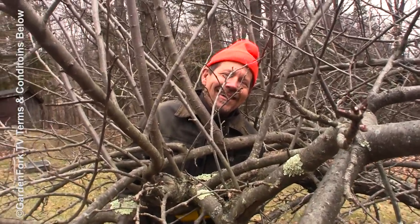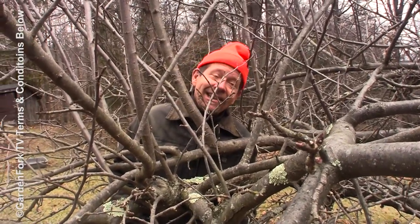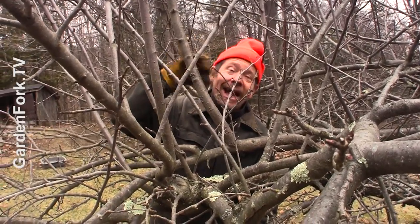Might be time for an intervention. It's like an apple tree maze. This apple tree got neglected last year and the year before just because of a couple of long stories, but this year it's time to prune it and I'm gonna show you how to do that.